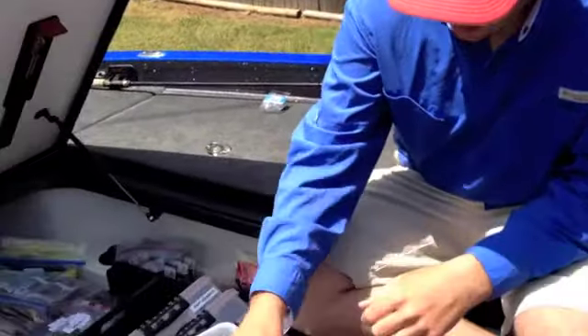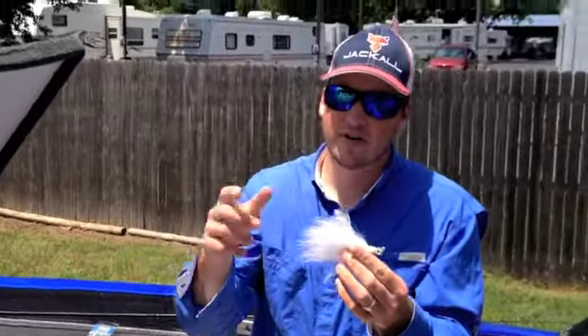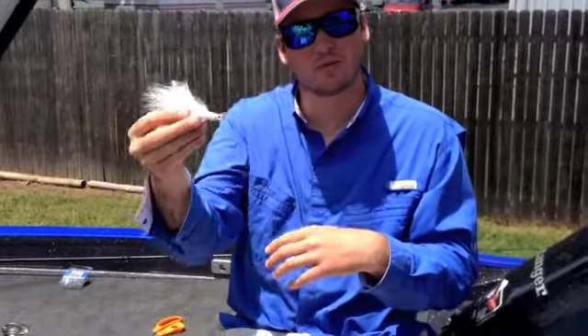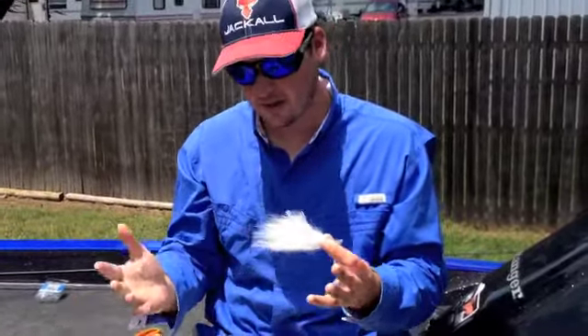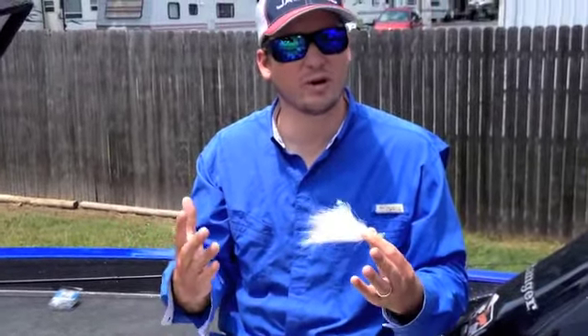Another bait, kind of the same application, is this big hair jig. It's the same kind of concept — you want to throw it out there, let it hit the bottom, maybe rip it up, and then let it pendulum swing back through the water column. These are techniques and two baits that are going to catch fish when you've already kind of beat up the school and you're just looking for one or two more keeper bites.